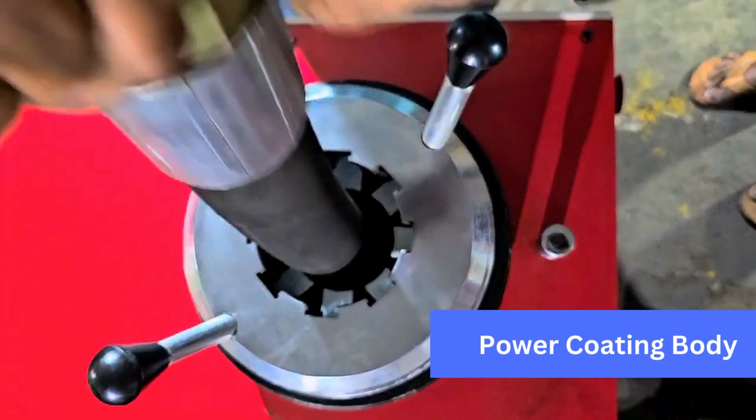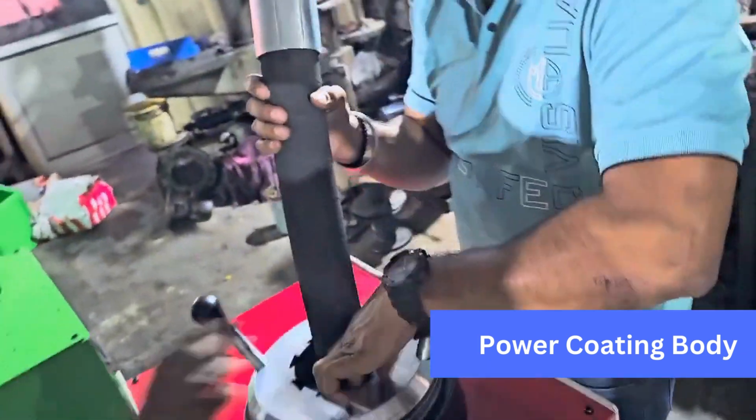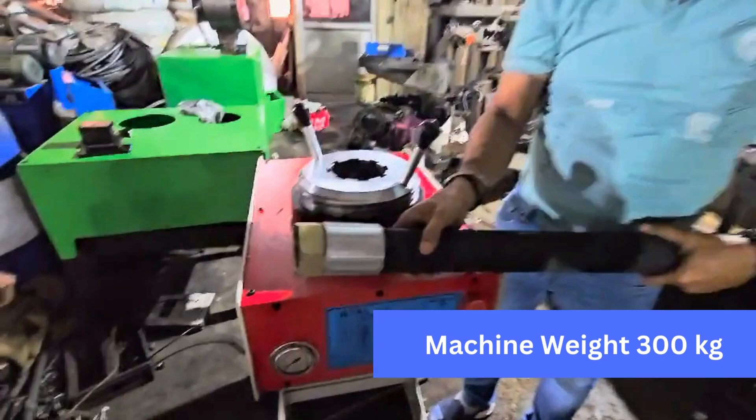Powder coating body gives it a futuristic, sleek, and stylish look. Machine weight is 300 kilograms.